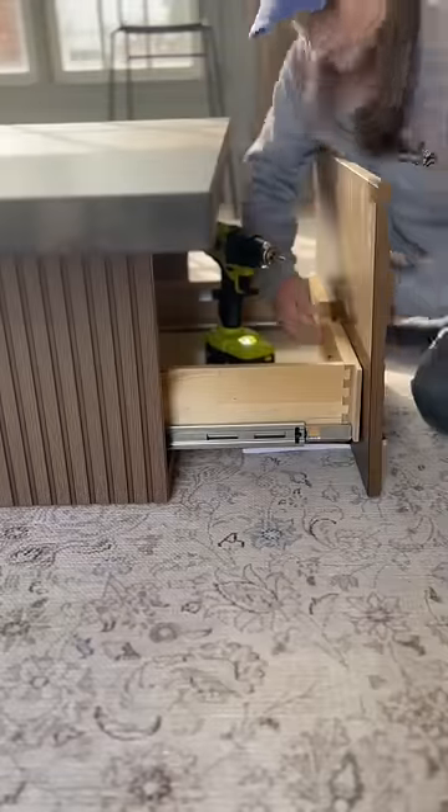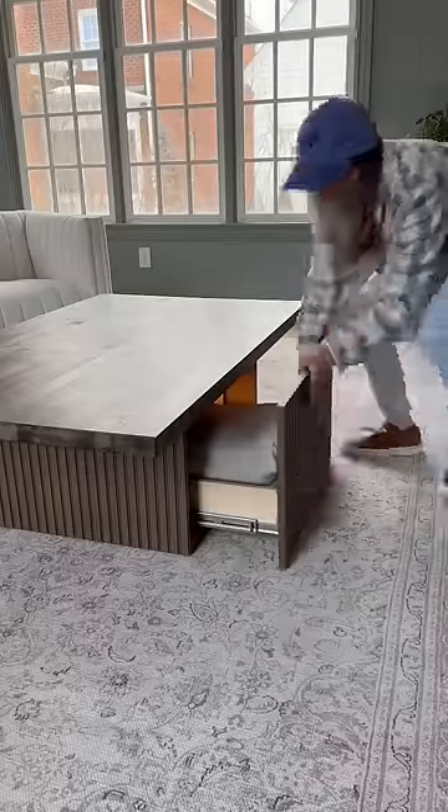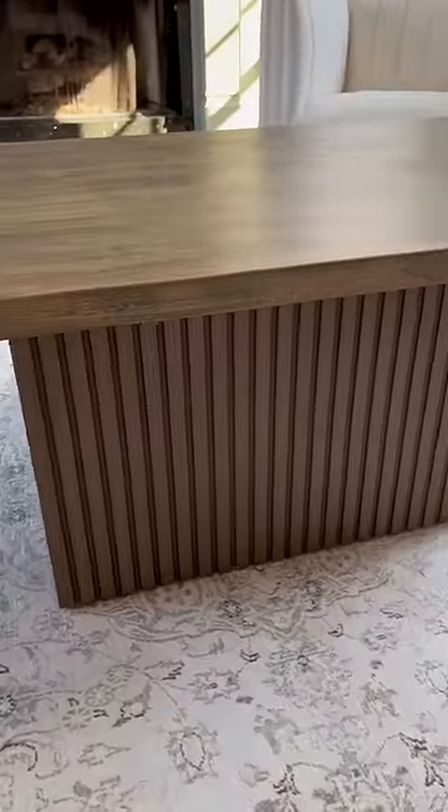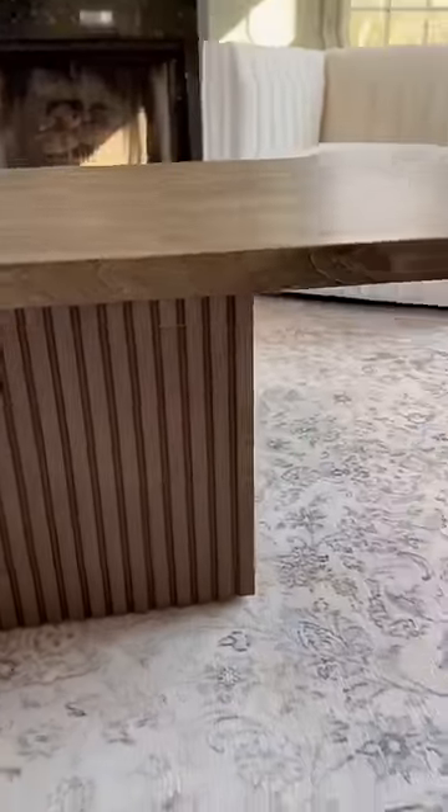The whole thing came together when I added those gorgeous cabinet doors to all sides. Nothing better than something that's beautiful but also functional — baskets fit nicely underneath. I love an easy and straightforward DIY.